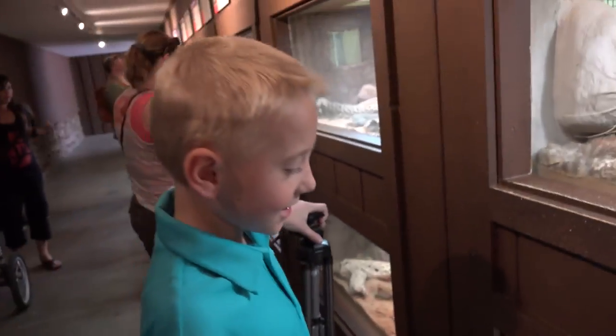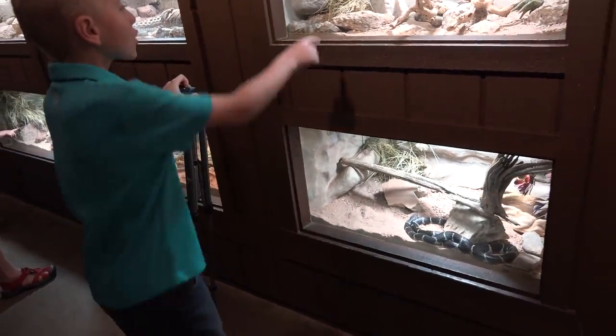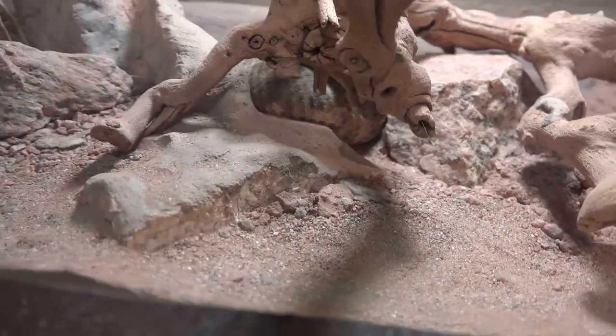How would you like to come across that guy? That would freak me out if they're running in the other direction. This guy's head — where is it? He has a big old body.